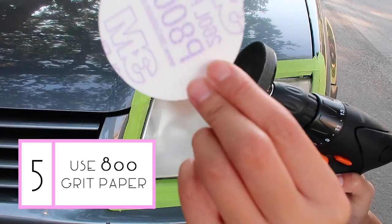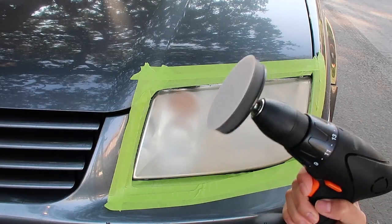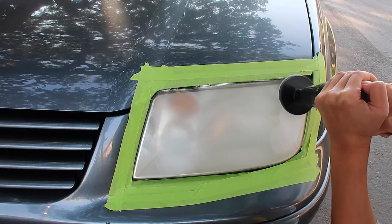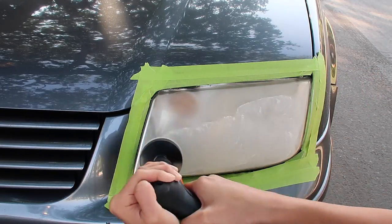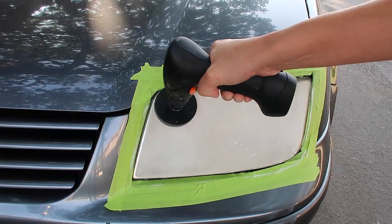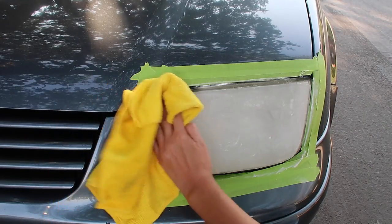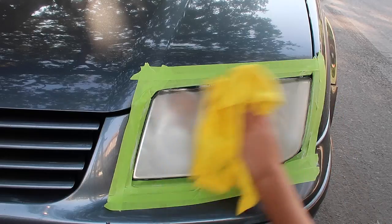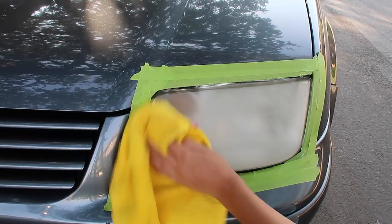Next, switch over to the 800 grit disc. Same thing — go over the lens slowly and steadily. Now wipe off the lens again. You'll see that the scratches are much finer. If you notice any coarse scratches, continue sanding with the 800 grit disc.